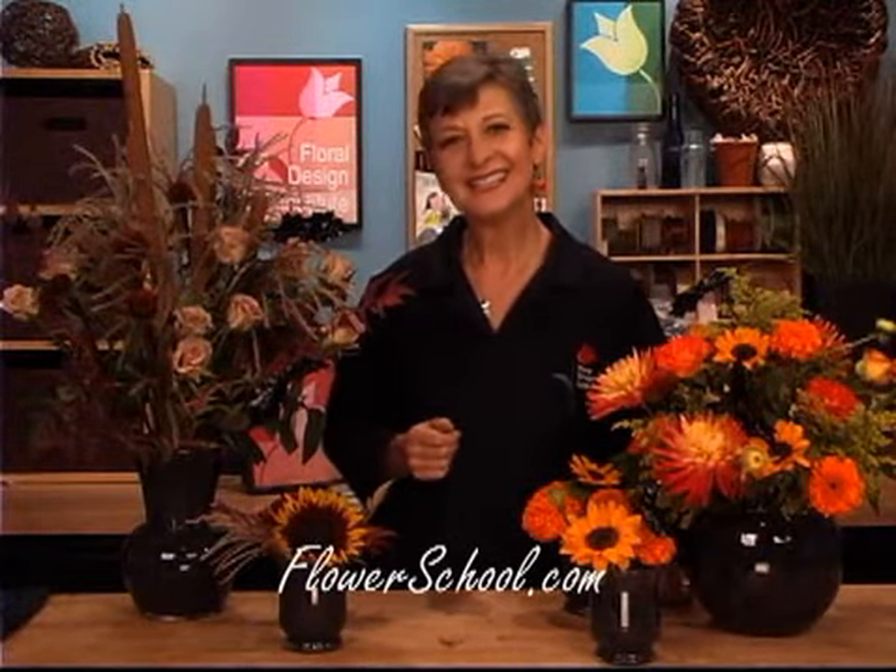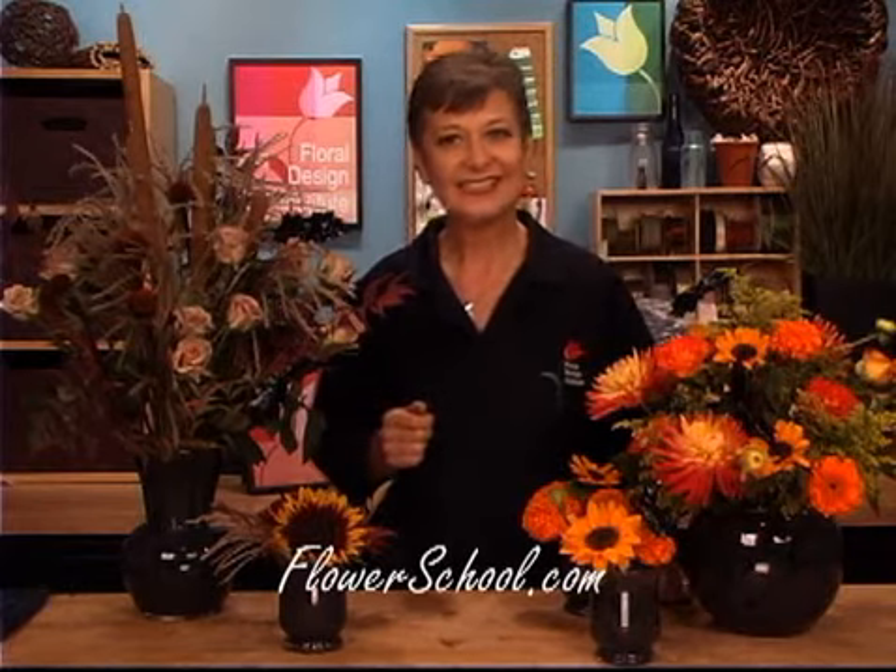Welcome to the FlowerSchool.com video library. I'm Leanne Kessler, Director of the Floral Design Institute, and here today I want to talk to you about Halloween.